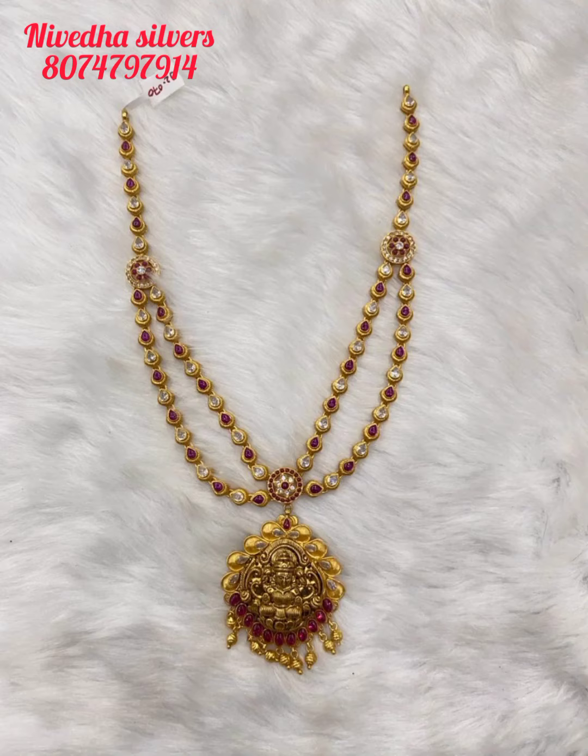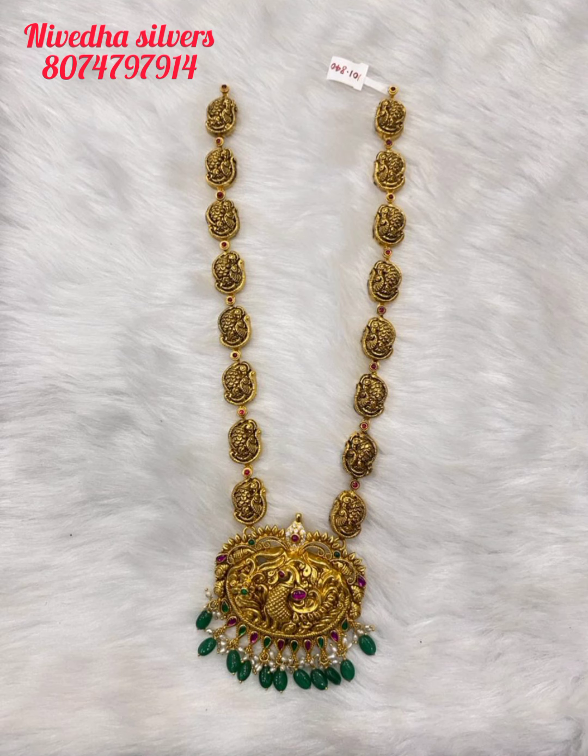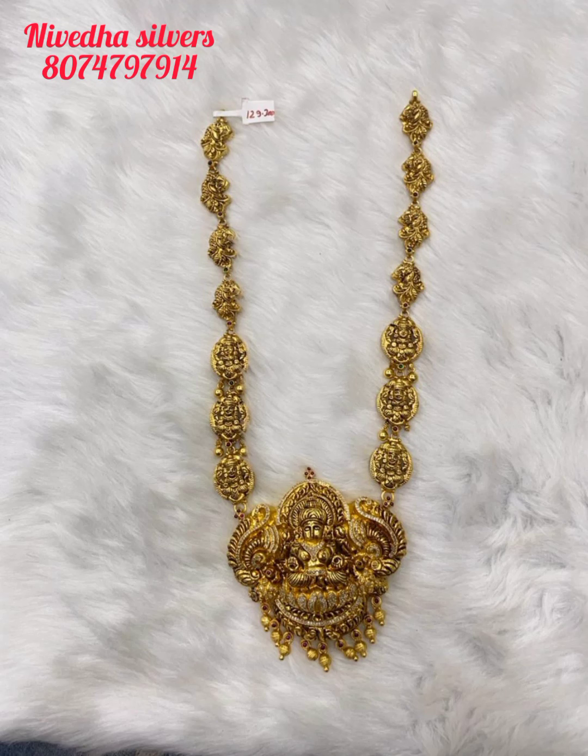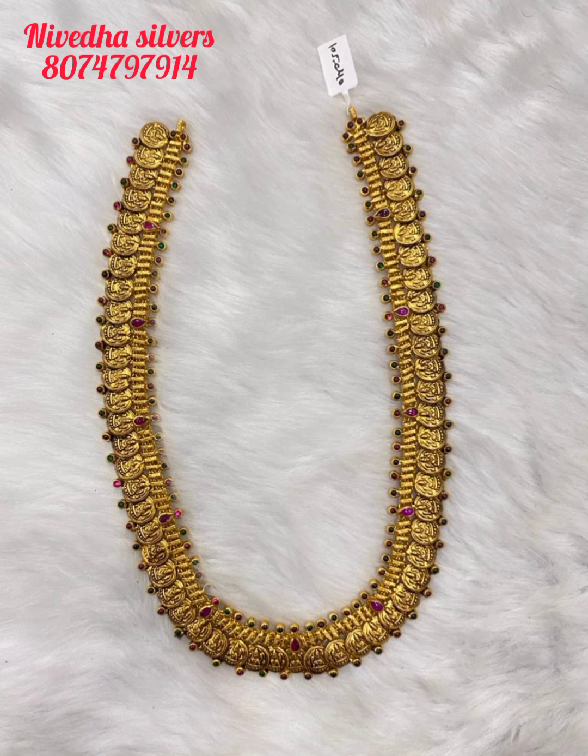We have to choose this collection. There is silver jewelry but also a lot of gold. The total weight of this piece is 194 grams. We have to set two types of sets.